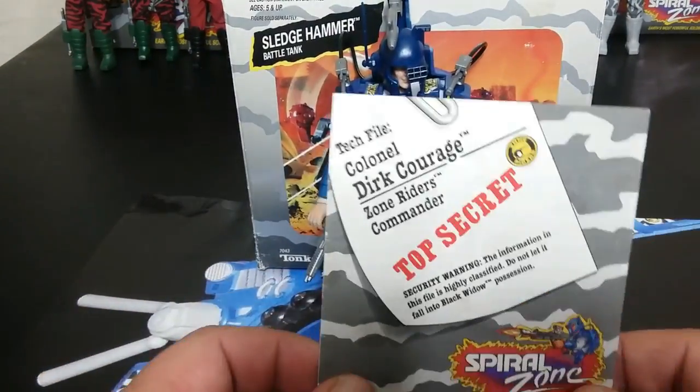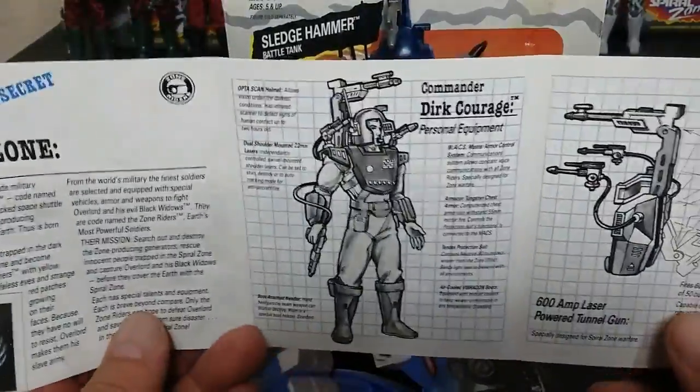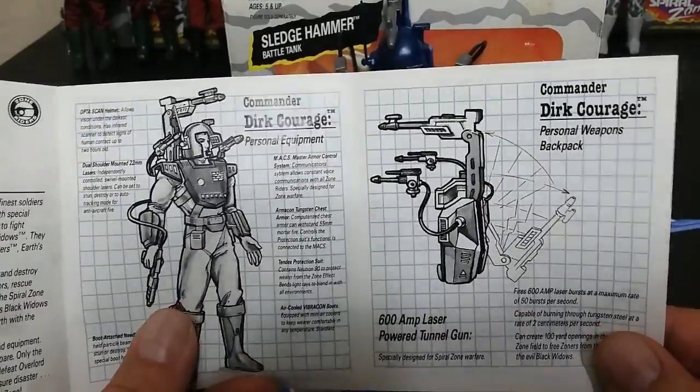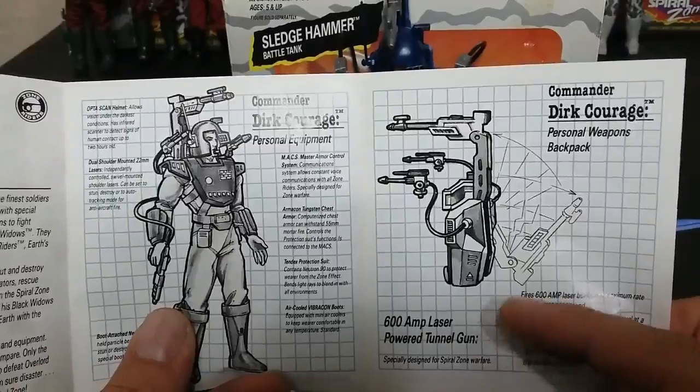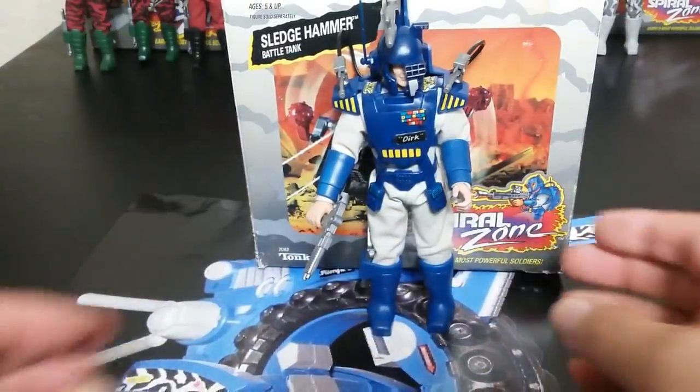Let's take a look at Colonel Dirk Courage. This is his top secret file — he's 38 years old and the leader and commander of the group. It says he has a 600-amp laser-powered tunnel gun, so I guess that's what this apparatus is on top here.